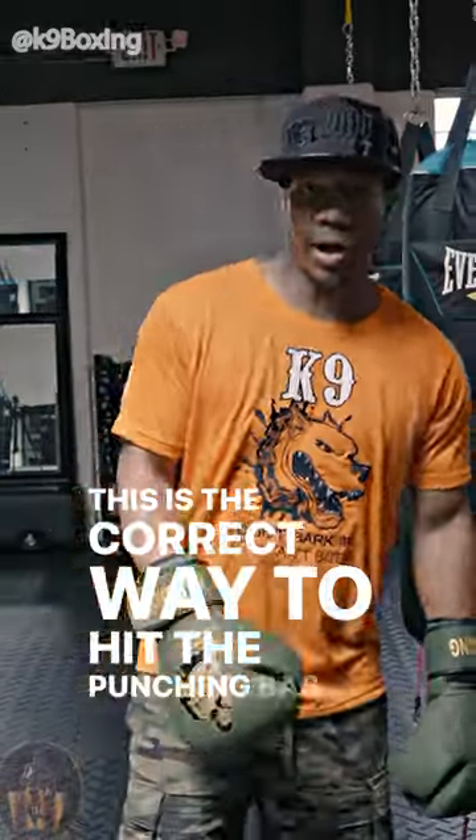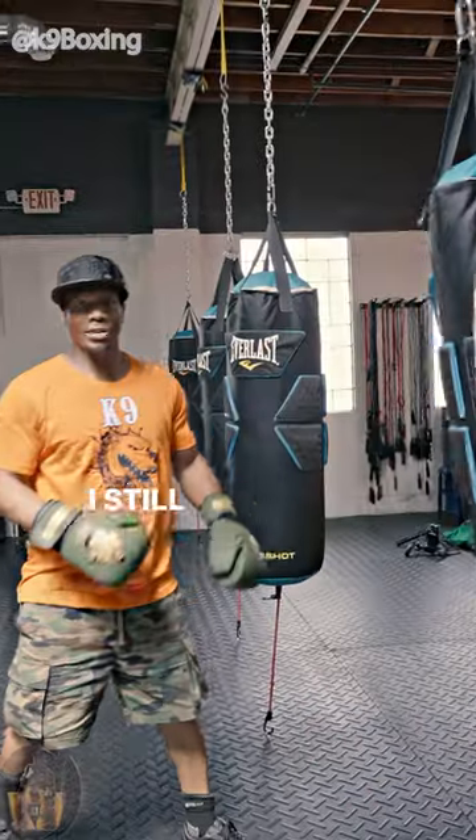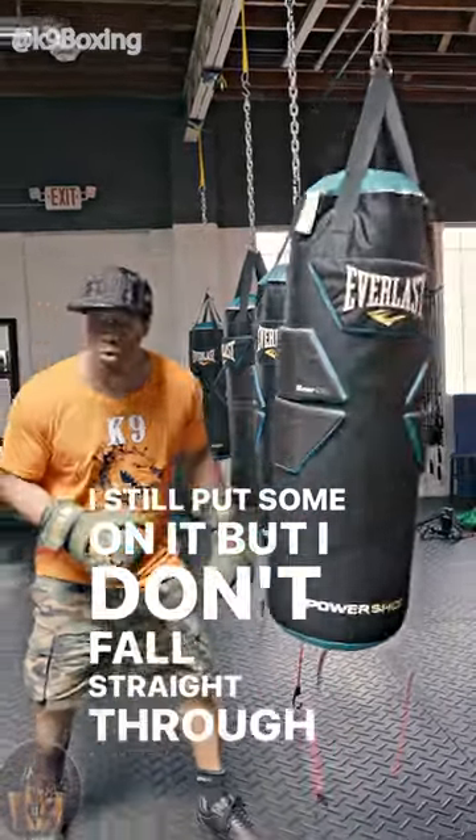This is the correct way to hit the punching bag. See how the bag don't go nowhere? I still put something on it, but I don't fall straight through with it.